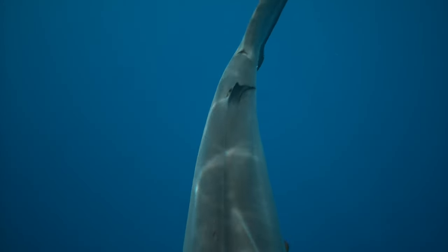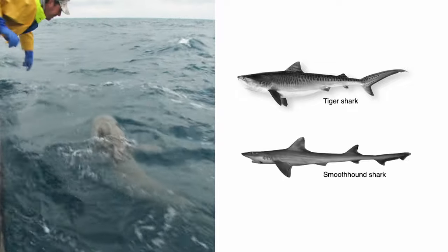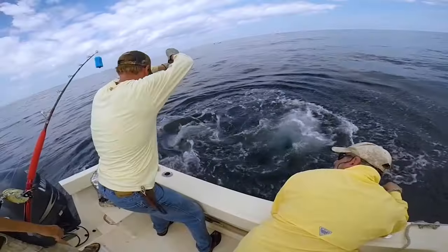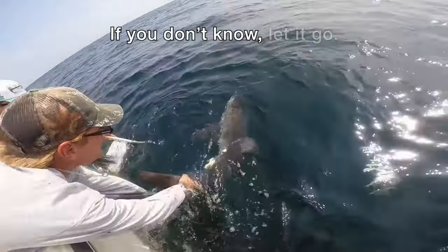So if you catch a shark with an interdorsal ridge, you must release it, unless it's a tiger or smoothhound shark. To be safe, you should release any sharks you are not sure you can identify correctly. The saying goes: if you don't know, let it go.